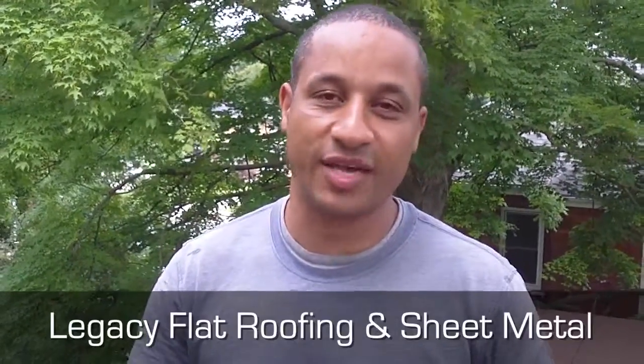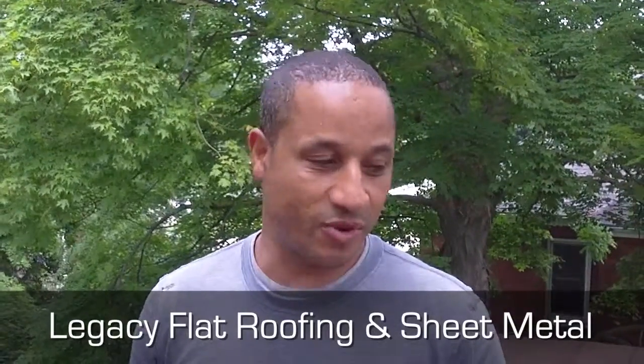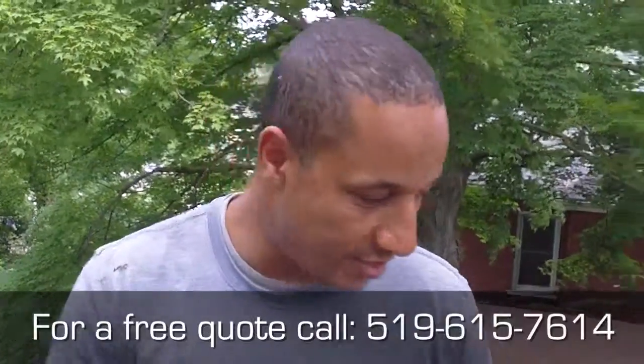Legacy Flat Roof and Sheet Metal — we just finished the job. The job turned out wonderful; I think the client's going to be thrilled. What's really nice about this job is it has a structural slope, so truly this flat roof shouldn't hold any water at all. Most importantly, it's going to stop his leaks — he was having water coming through the ceiling and into the light fixture, which was obviously a concern.